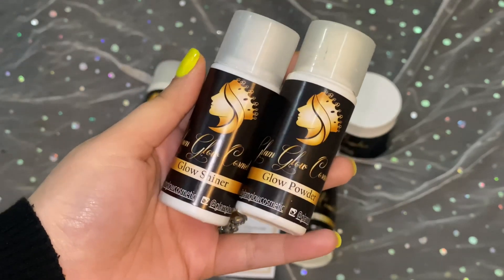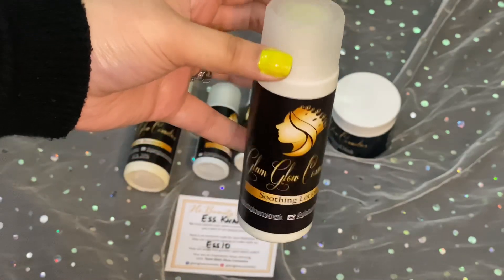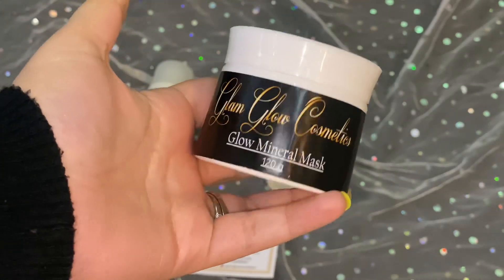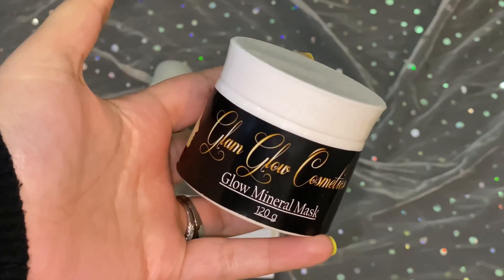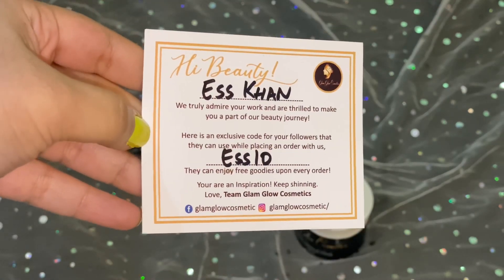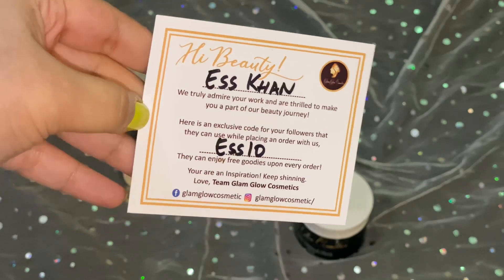After skin polishing, they have also given a Glow Mineral Mask to apply. What this does is if your skin is sensitive, it will calm and relax it, and hydrate. I will show you. If you purchase it, you can use my discount code A-Stena to get a discount.